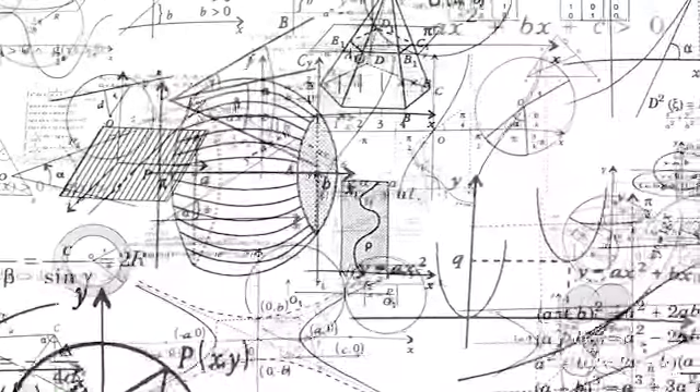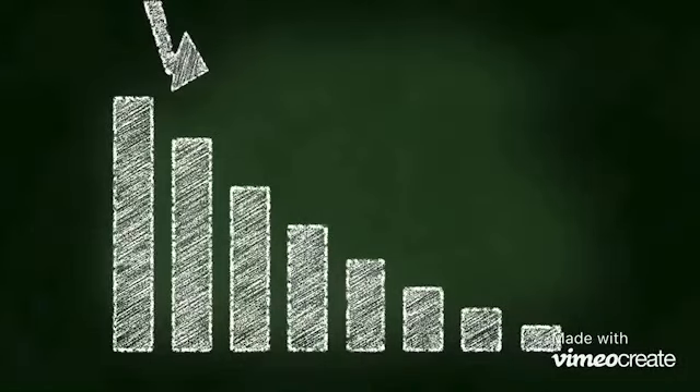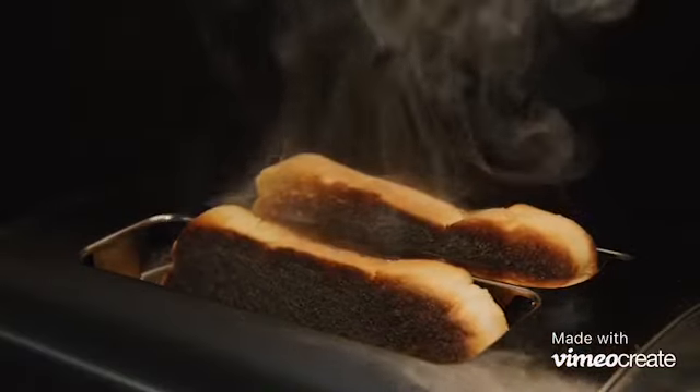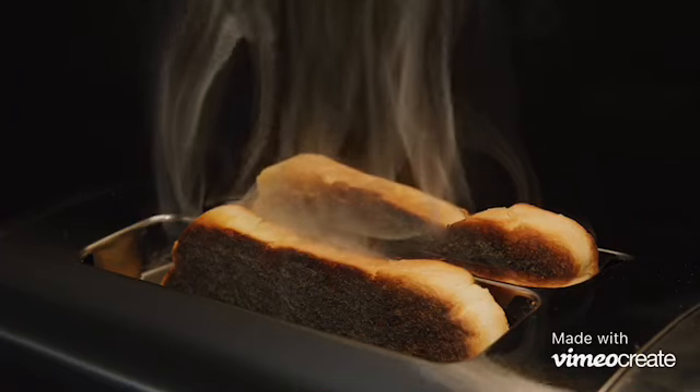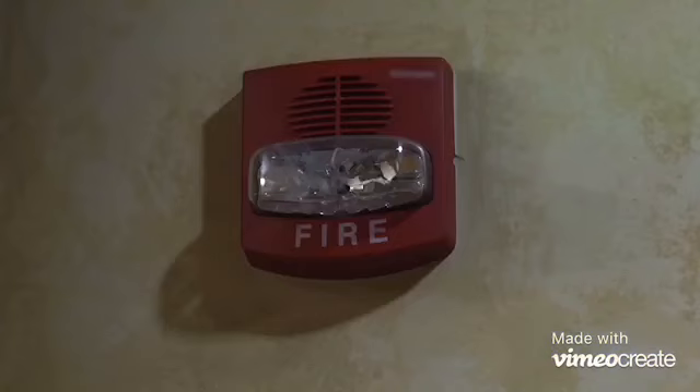The first electric toaster oven was invented by a Scottish scientist named Alan McMasters. It was not a huge success due to the lack of widespread electricity. The invention was later commercialized by Crompton, Stephen, J. Cook & Company, and although the toaster was a good idea, the iron wiring used inside of them would melt, causing fire hazards for the consumer.